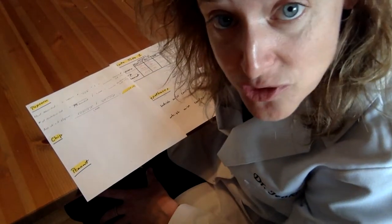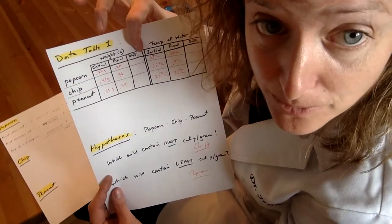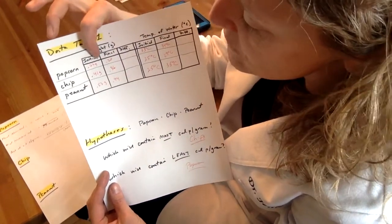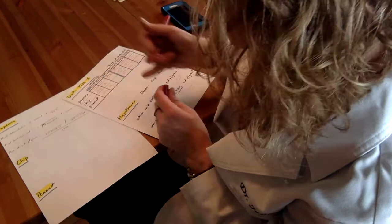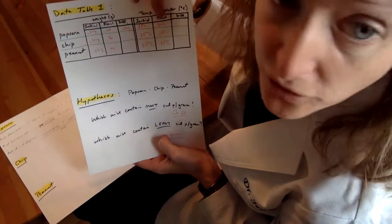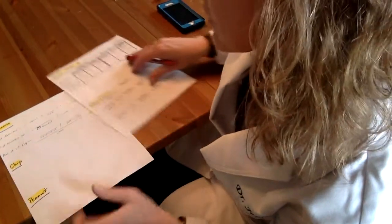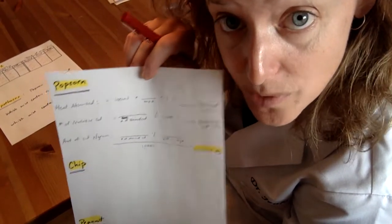Now we're back for the equations. I'm going to give you the data in the next video. In order to calculate, I'm going to do the popcorn as an example, and you're going to do the rest for the chip and the peanut. For the weight, you take the initial and the final and you subtract. Our initial popcorn weight was 0.22 grams, our final weight was 0.2 grams, so the difference is 0.02 grams. We do the same thing for the temperature — it went from 33 to 34, so that's a plus 1 degree Celsius increase. Now we're going to plug these numbers into the equations in your book.